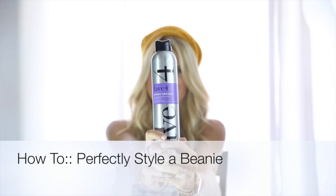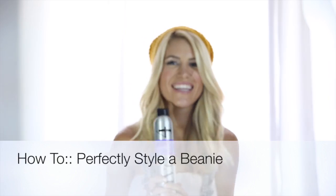Hey guys, this is my video on how to perfectly style a beanie with Texture Takeover from Fav4.